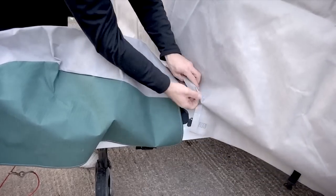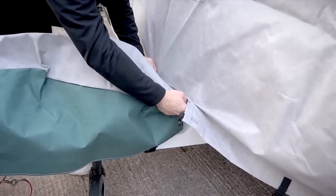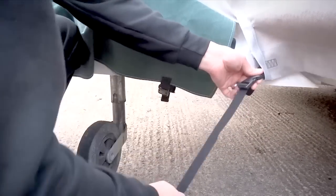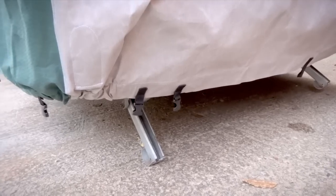Adjust the front of the cover and seal to the A-frame cover using the Velcro strip. Clip and tighten the A-frame strapping. Use the caravan steady to further anchor the cover to the caravan.